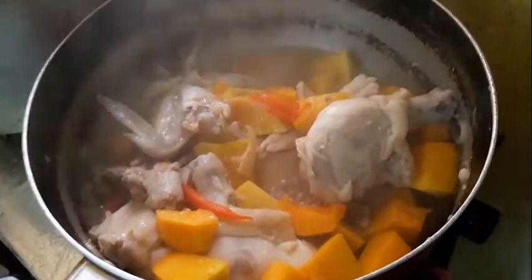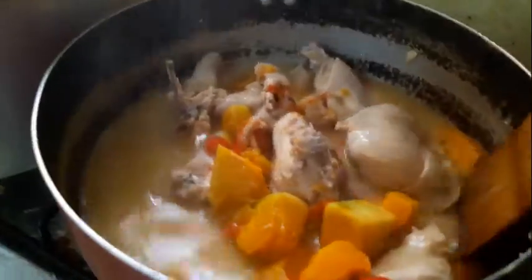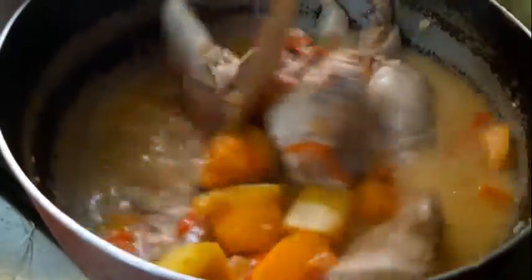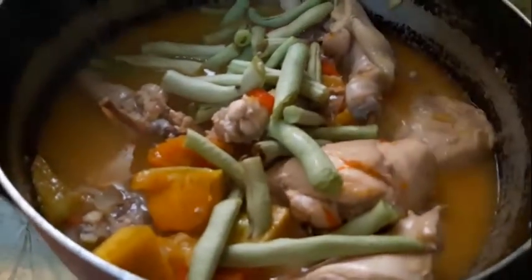After 10 minutes, you can see the vegetables are really soft. Let's put in the coconut milk. Finally, we have to put in the long beans. Same as the squash, we have to cover it to make the long beans softer.